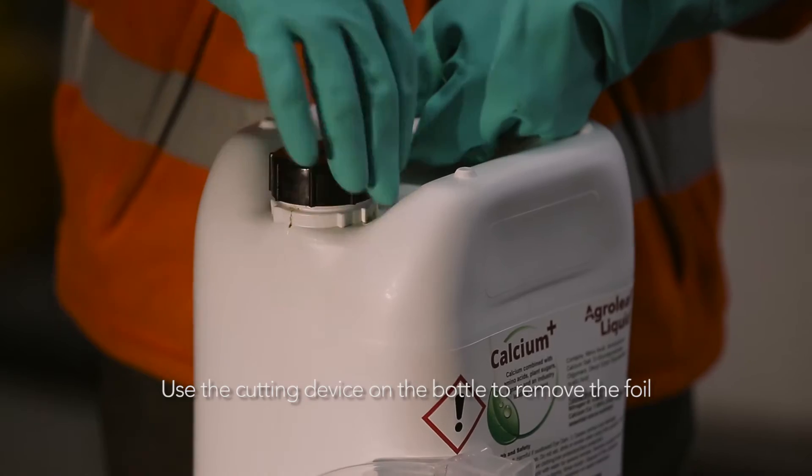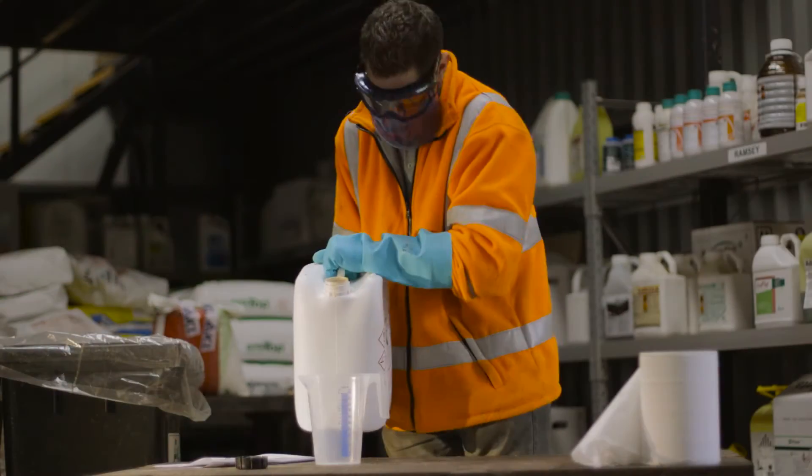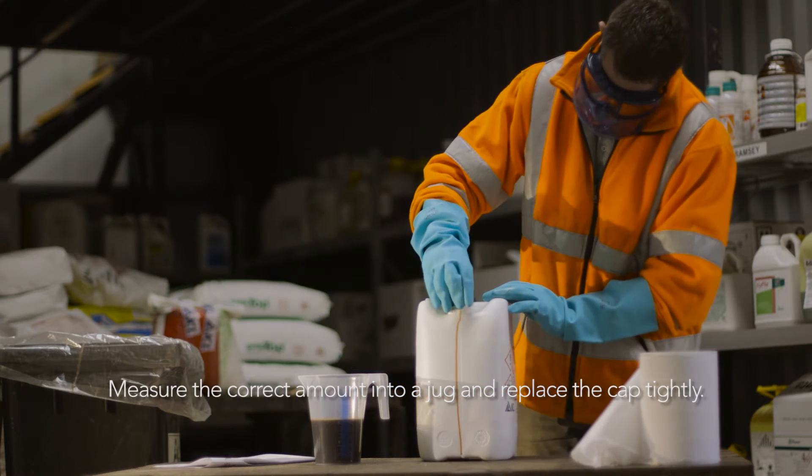The cap of the Agrileaf Liquid bottle has a cutting device enabling the foil to be easily removed. Measure the correct amount into a jug and replace the cap tightly.